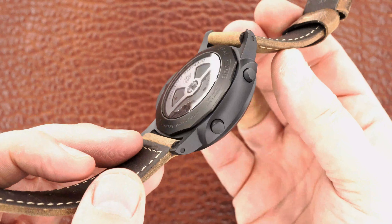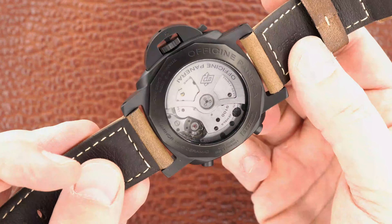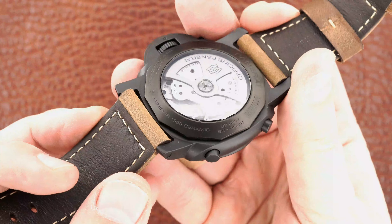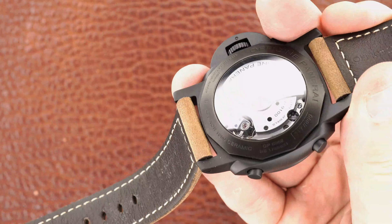If you're still with me, I'm not sure why anybody would stay this long, but if you're interested in this watch, I just want to show you what it is.